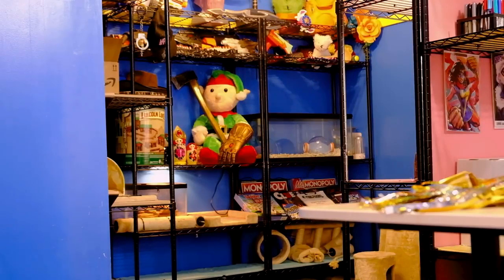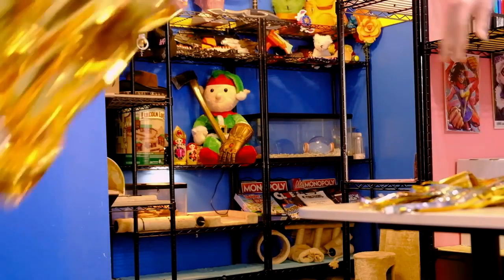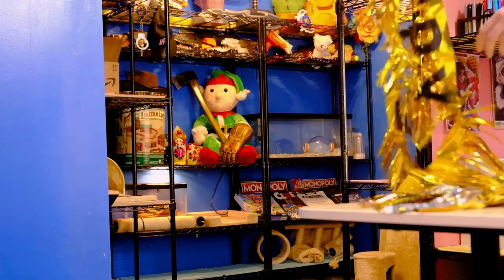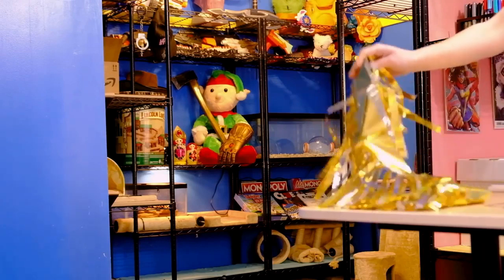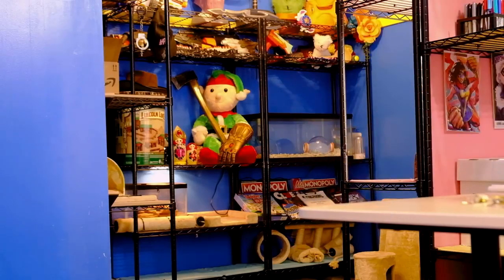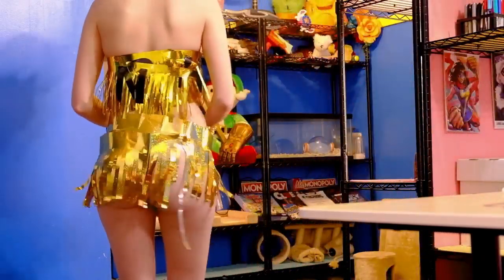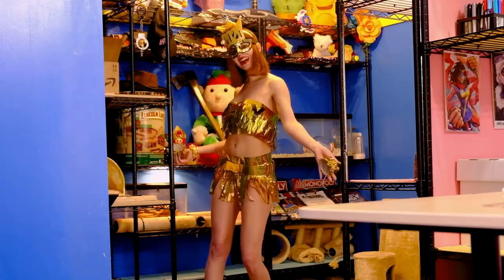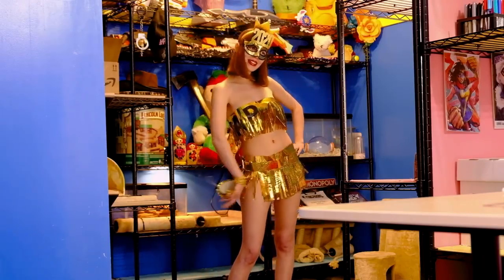All right, so first I gotta take this off. I hope that's not in frame. And then I'm gonna need this one, and then I'll just use this as a skirt. All right guys, so I think I've done it now — I got stuff stuck to my foot, but that's okay. Ta-da! Because what's better than a fringe dress, huh?